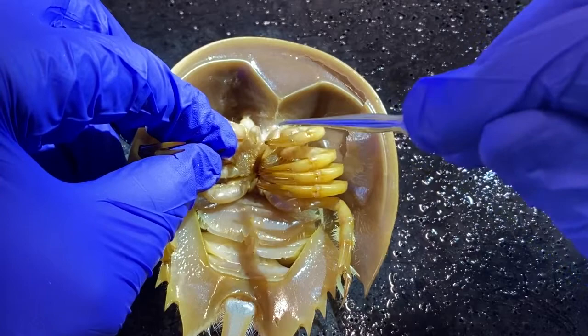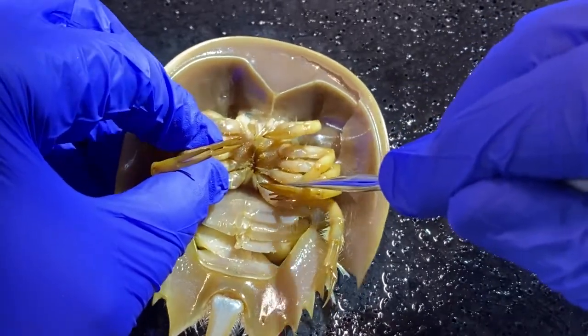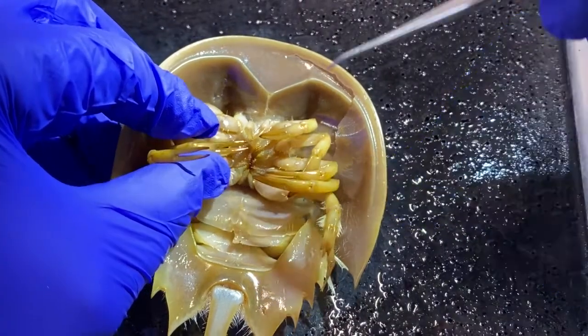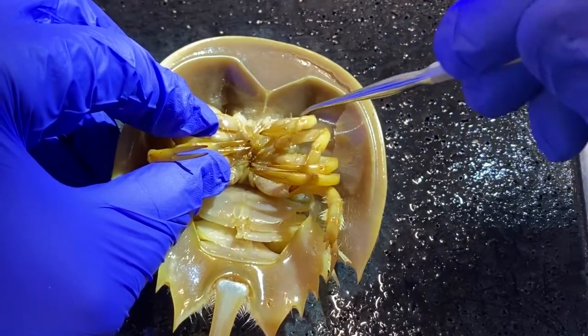That's a walkthrough of the appendages on these animals. You can see the chilaria a little better down there at the bottom. These appendages are all part of the cephalothorax.